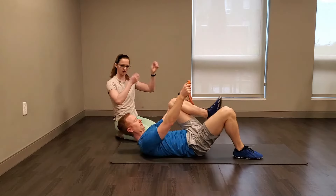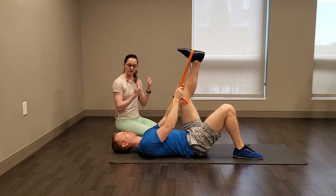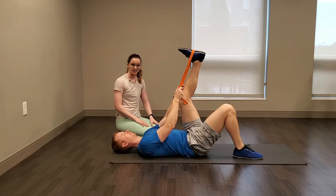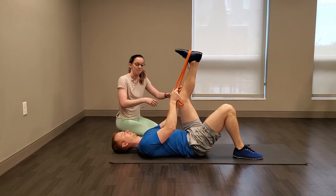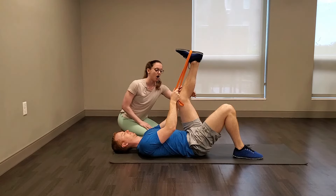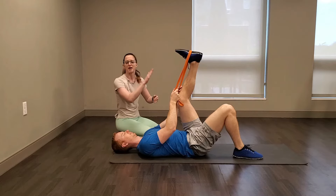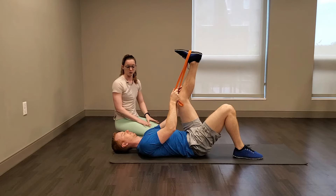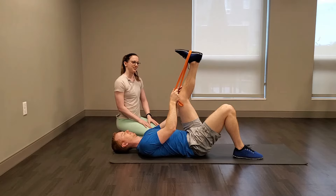Lose that strap and shake out the right leg. Switch legs — lasso the strap around your left foot. Back and head stay relaxed on the ground. Pull that left foot in as far as is comfortable so you're feeling the stretch in the back of your left hamstrings. Keep a little bend in that left knee — it can make the stretch more comfortable, and if you have a hard time feeling the stretch in the muscle belly when your leg is straight, bending the knee often helps. Hold for about 20 to 30 seconds.